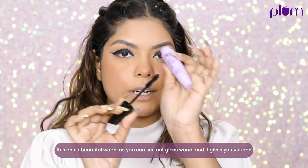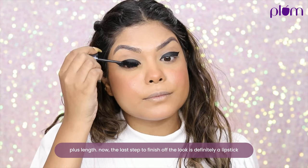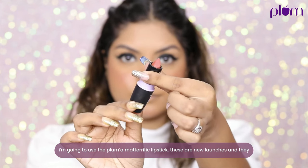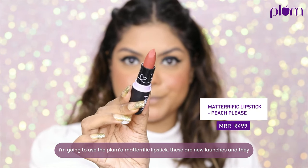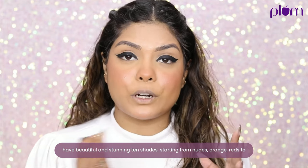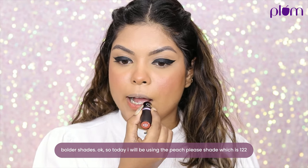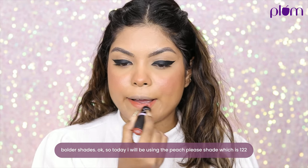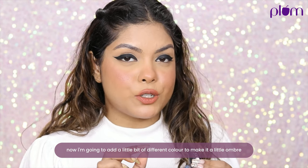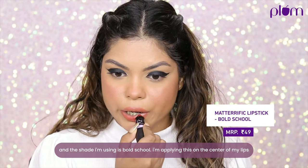It has a beautiful hourglass wand and gives you volume plus length. The last step is the lipstick — I'm using the Plum Matrific Lipsticks, new launches with 10 stunning shades from nudes and oranges to bolder reds. I'll be using Peach Please, shade 122, and adding a little ombre with the shade Bold School applied to the center of my lips.